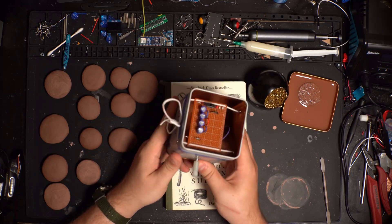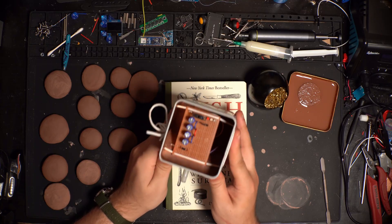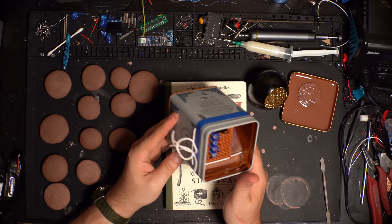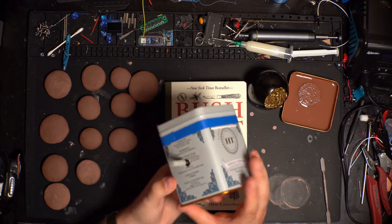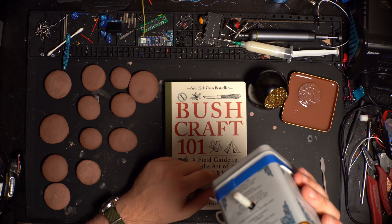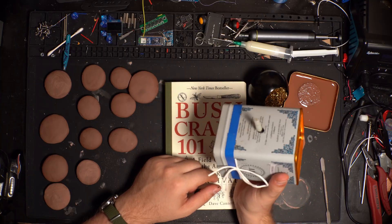Now the number one problem with what I did is probably the clay — clay's heavy. So holding this, you feel it. It actually feels really good at first, but as you get tired you want to rest your hand on something. So yeah, clay was definitely not the best option here, but all in all I'm really happy with how this came out.